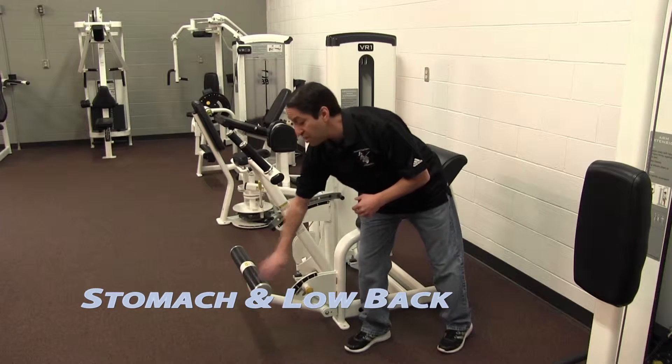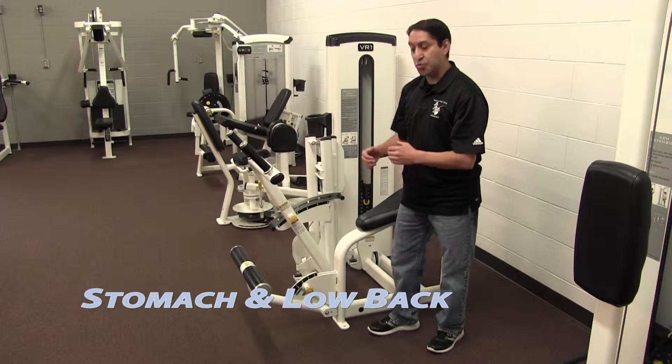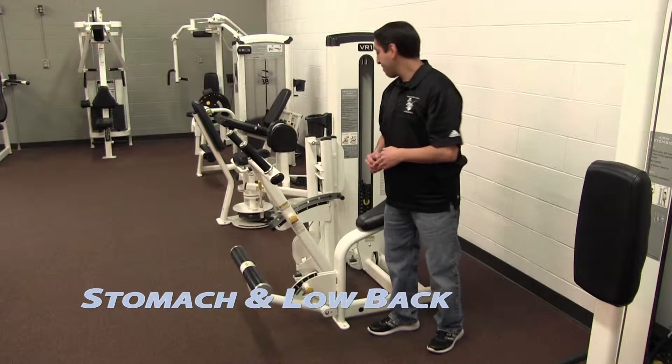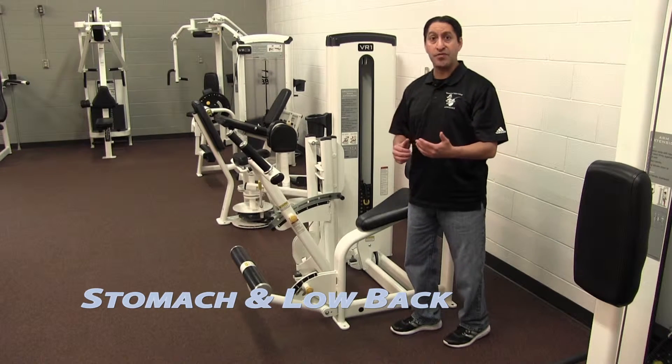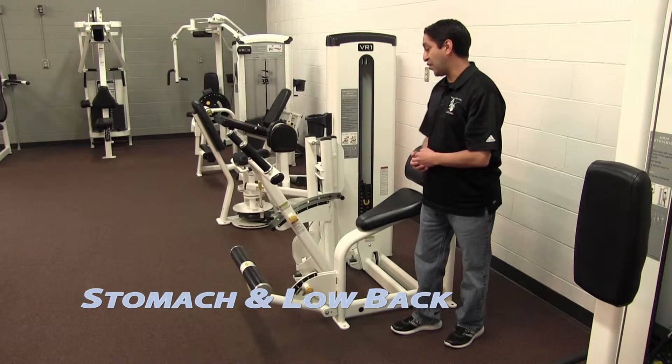Your legs down here need to be adjusted as well to protect your low back and your knees. Make sure it's at an appropriate length where you have a small bend to your legs — not too big, just a slight bend. Also make sure the weight is appropriate for your low back and knees if you have those types of conditions.